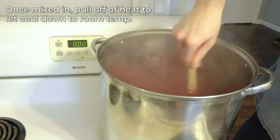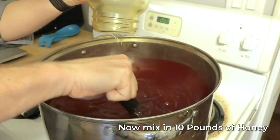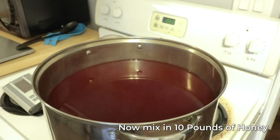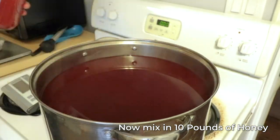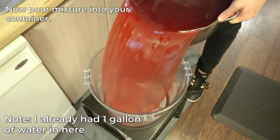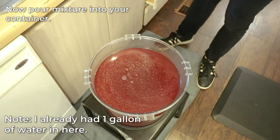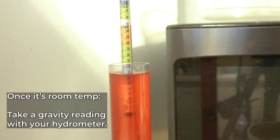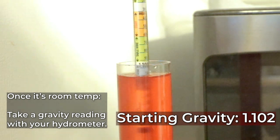The next step was to take the tea bags out. I just pulled them straight out, then put my candy canes in — my four and a half pounds — which is three quarters of a pound per gallon. I mixed it all up until it was super dissolved, and this took a little time. I then pulled it off the heat so it would cool down to room temp, and in that cooling process I added 10 pounds of my honey to it. I put that mixture into the container, which already had one gallon of water in it, and took a gravity reading when it was room temp.